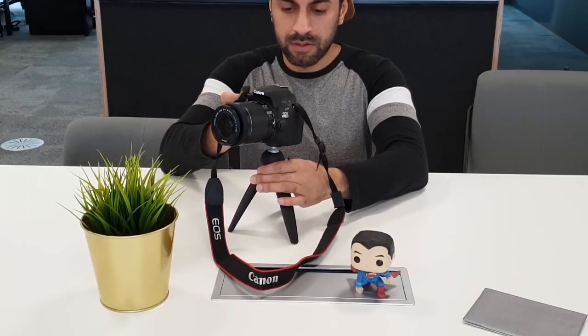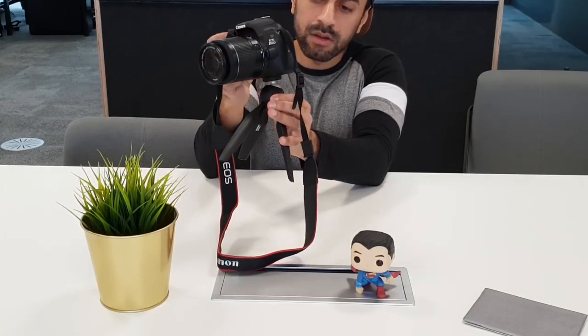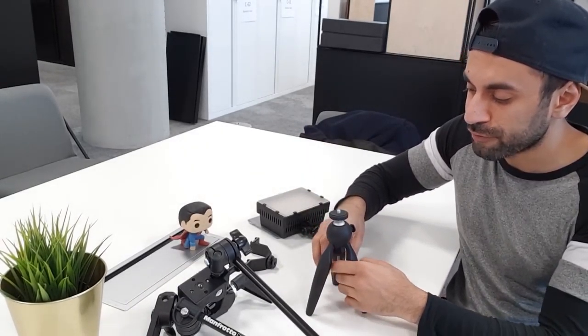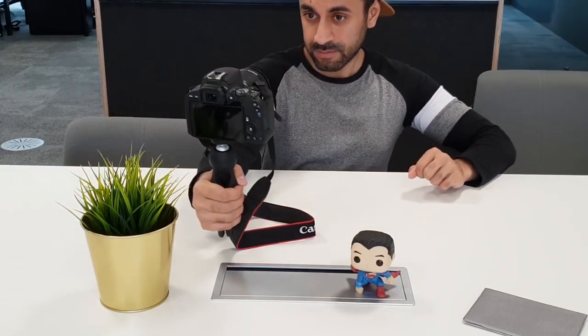This one is the Manfrotto tripod stand, a mini version — about 18 pounds on Amazon. It's really solid; you can put your SLR camera on there for close-up videos and pictures. There's a little button you can press that moves the screw stand where you put the camera on top, and you can readjust it as needed. In situations where you're recording in small spaces and just need a little tripod, this does a really good job. You can also use it as a handheld tripod for selfies — it's dual purpose and definitely worth it.